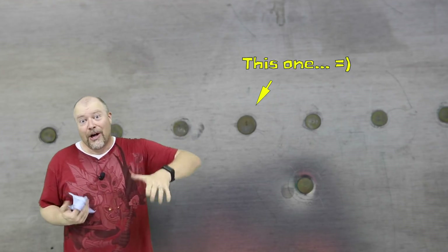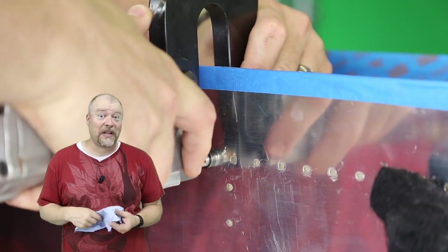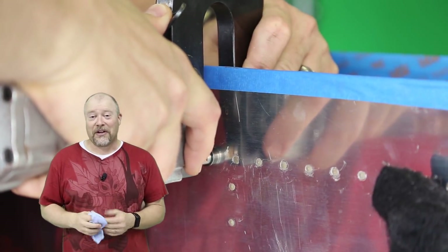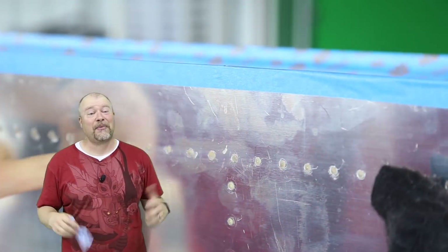This is on the bottom of the tank under the wing, so most likely no one will ever know unless they go looking for it. And if you go looking for it, I'll know you watch this video. Anyway, guys, mistakes are going to happen. No big deal.